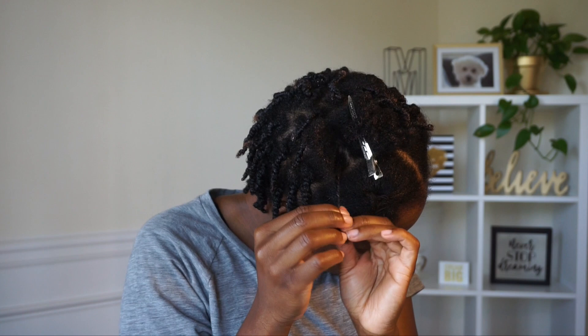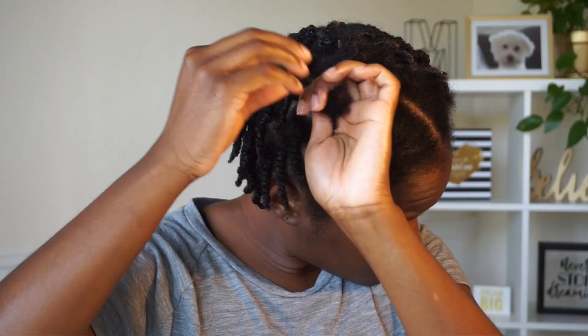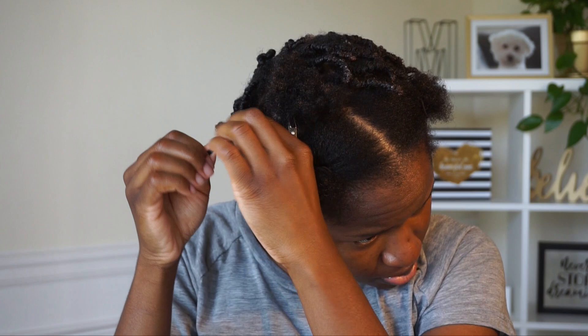I like to do this so I can go through and detangle my hair and feel through my hair to see if I have any single strand knots, and then I just cut them out as I go. This is a good way for me to feel through my hair and just make sure it's developing and flourishing in the way that I wanted to. So yeah, I'm just continuing to twist my hair.